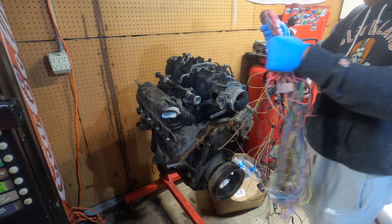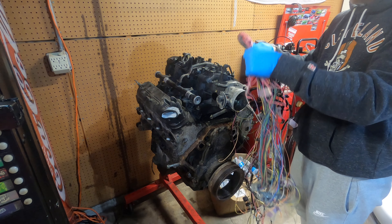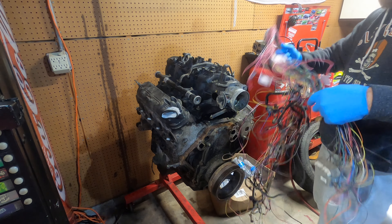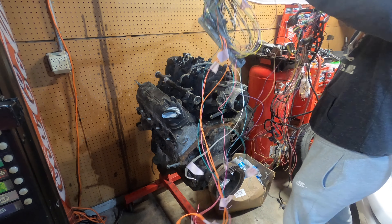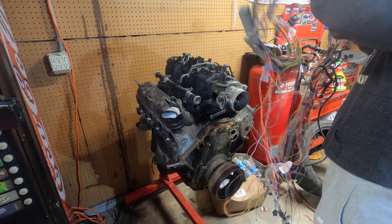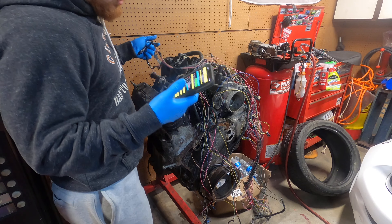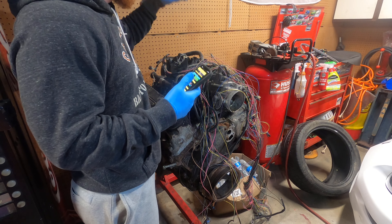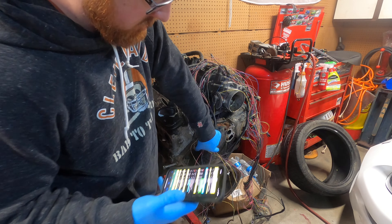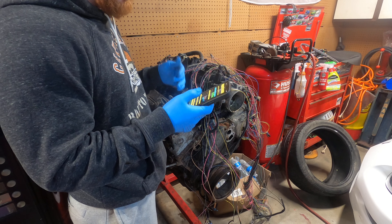I didn't do a step-by-step with this just because there's a lot going on, and like I said, lt1swap.com is a great area to get this diagram and figure out how to do this. I've done wiring for a while so I have a pretty good understanding of it. Alright, we're starting to get stuff going — we got our injectors on the driver side plugged in, throttle position sensor, and IAC plugged in. Still kind of a mess, but just take your time, follow your diagram, and figure out what you got.